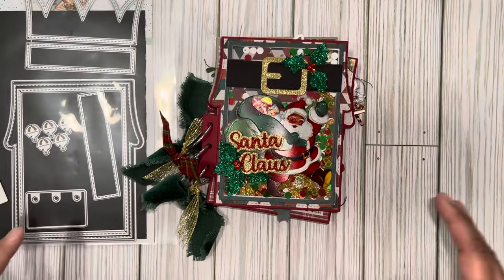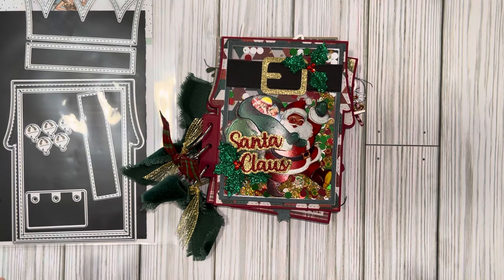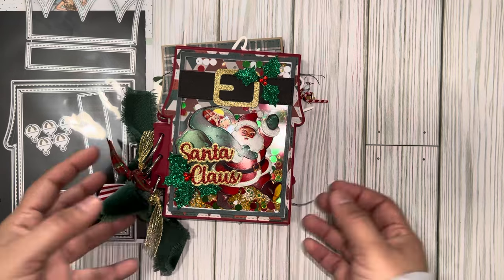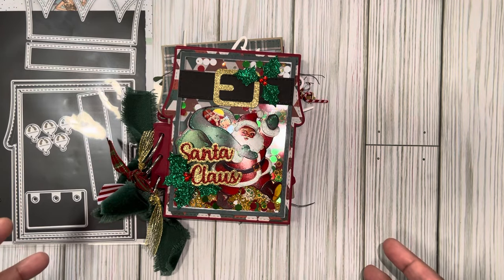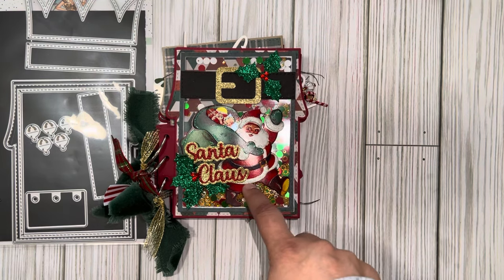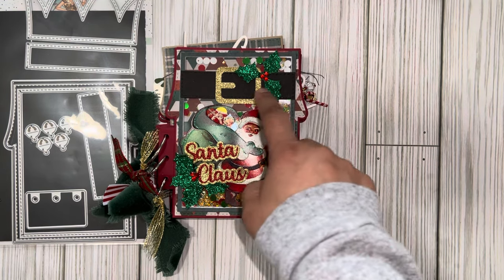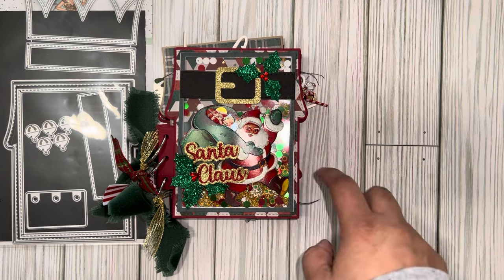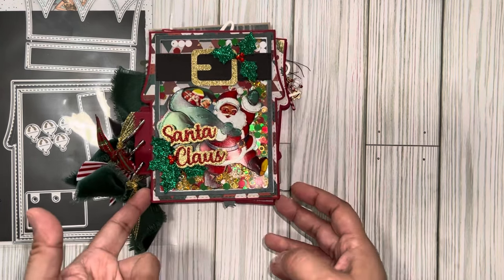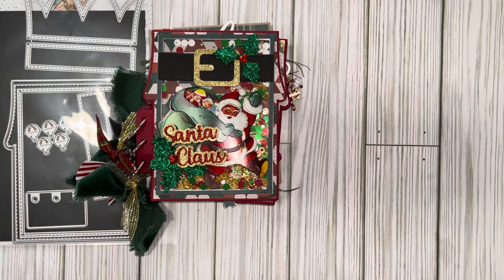Instead of doing it the ALF style, in my mind I was thinking a Santa album, because I felt like if it went across like that it could be like this part of his coat, and then the black belt up here would be super cute with the gold buckle — that's why I did it this way. I do have a regular ALF one coming, and also my Heidi Swap album that I'm creating.